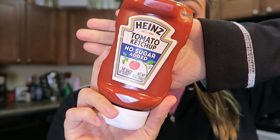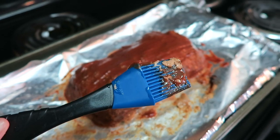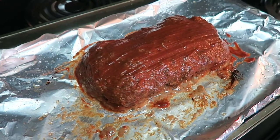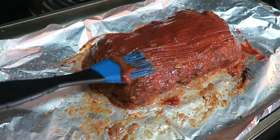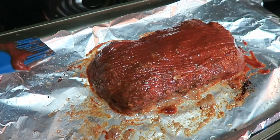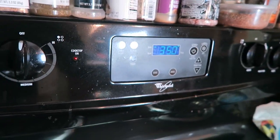If you don't want to order a specialty ketchup online, you can find Heinz no sugar added tomato ketchup at your local grocery store — it also has one gram of carb per tablespoon. So that's another option if you want to put ketchup on your meatloaf. I used a silicone brush to spread the one fourth cup of ketchup over the top, then it's time to pop it back into the 350 degree oven.